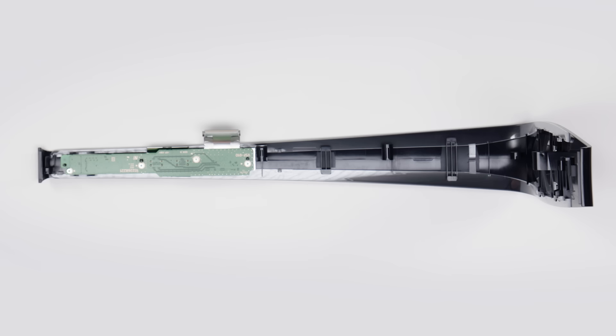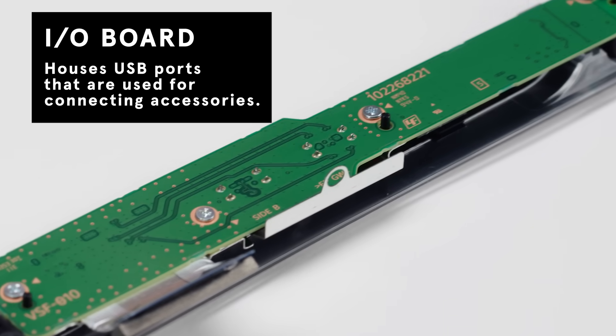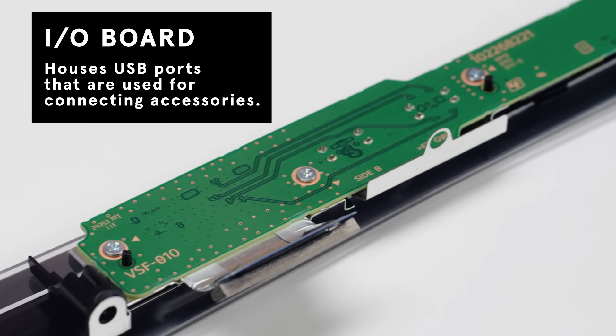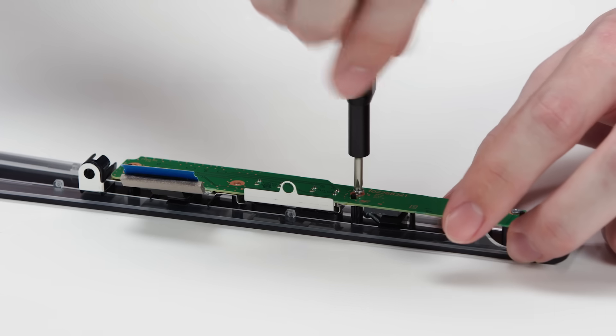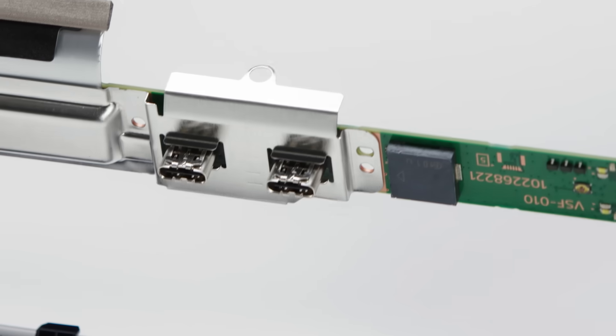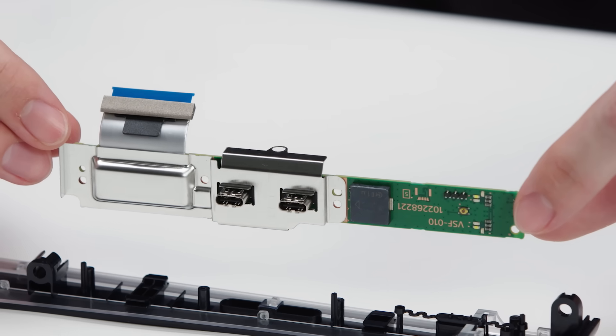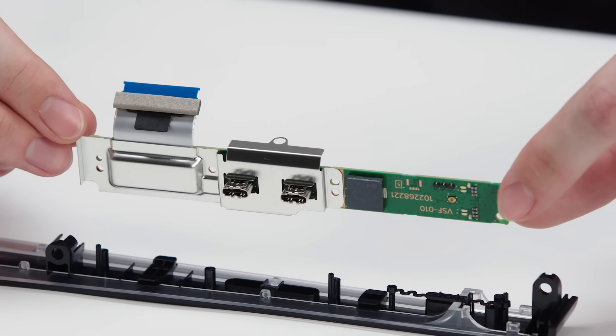The I/O board — meaning input-output — houses the USB-C ports for connecting various accessories like external storage, controllers, and even the PlayStation Virtual Reality 2. Now that we've taken off the screws, we can flip it and see the ports. These are soldered on, but what's nice about having a dedicated board is that you can replace it independently without fussing with the motherboard.